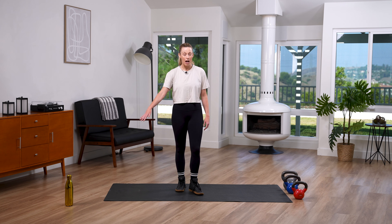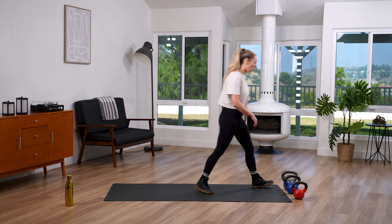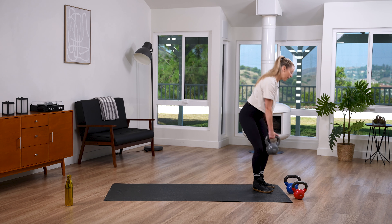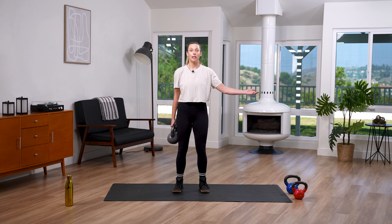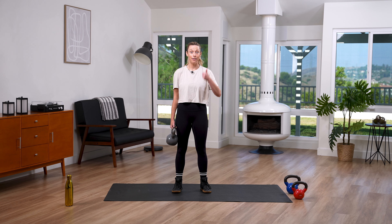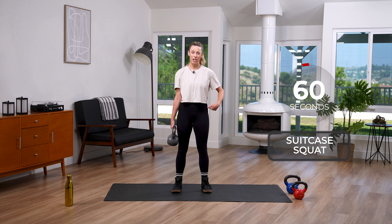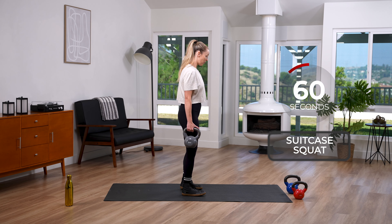Okay, shake it out. Grab some water if you need to. Our first move is going to be a suitcase squat — just one side holding the weight. I'm going to pick a pretty heavy weight for this. Just like you're carrying your lovely suitcase and you have to go down a flight of stairs — the escalator is broken today! We dip it down and drive it up. In three, two, one, let's go!